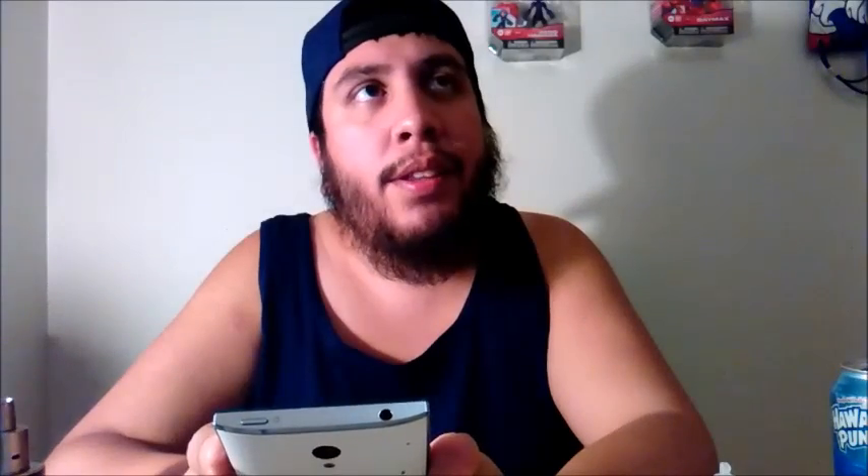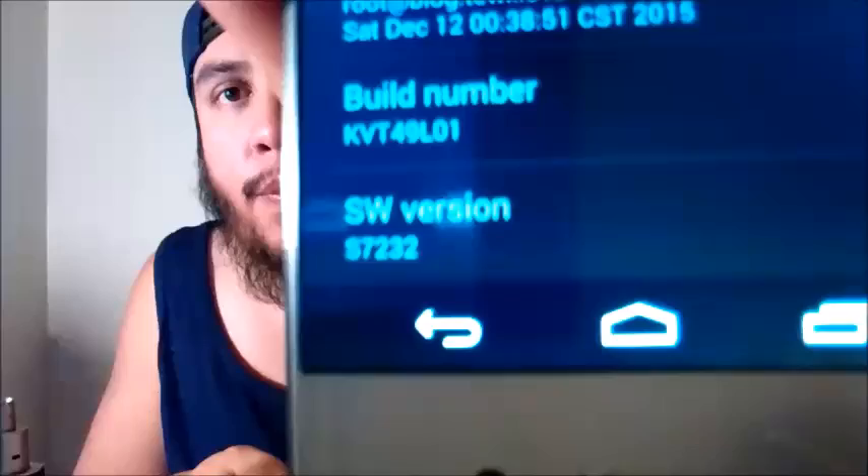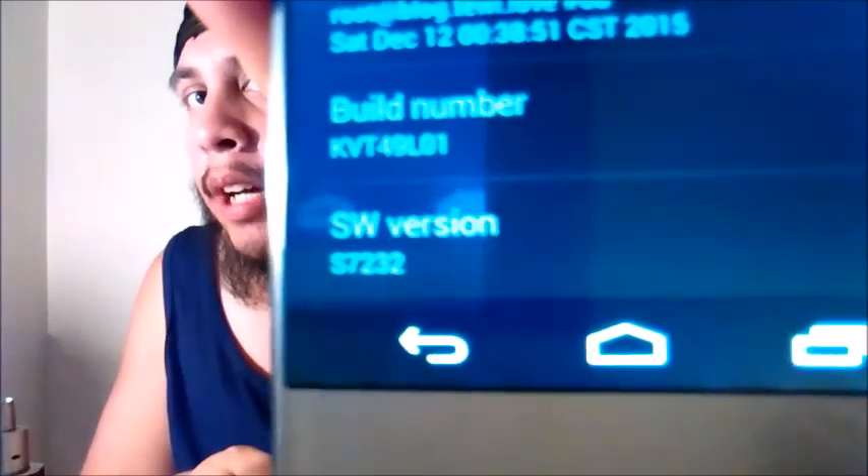Before doing this, you have to make sure that you're on software version — I think it's 7.3. Hold on, let me look at it right now. Go to Settings real quick and I'll show you guys what software version you're on. If you're not on the software version, I do not recommend you try this at all. Software version S7232 — you need to be on that software version. If you're not on that one, update to that one.